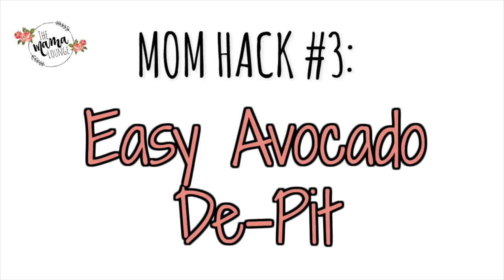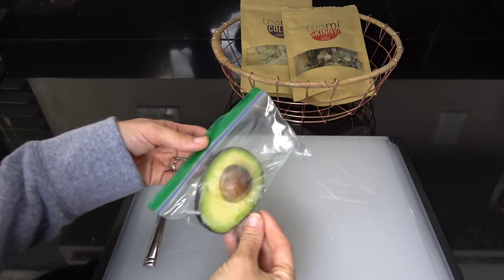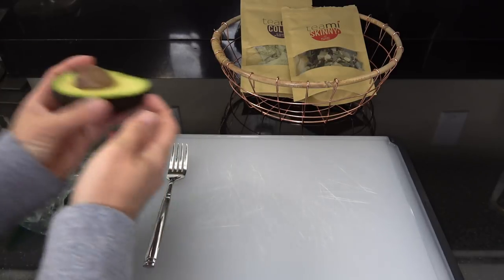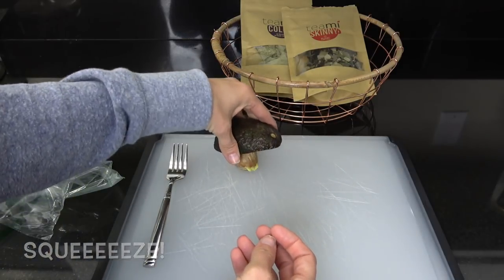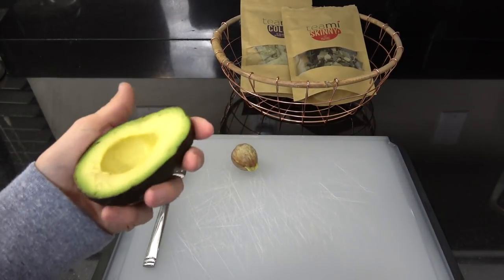The third mom hack is easy avocado pit removal. Take the other half of your avocado and squeeze the outsides and the top inward. It'll create a gap between the pit and the avocado and it just comes right out. Even with a firmer avocado, this trick still works.